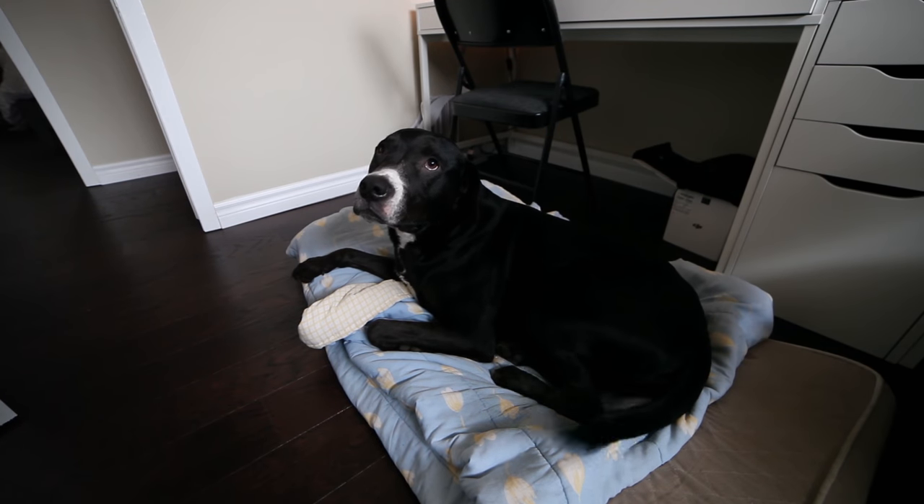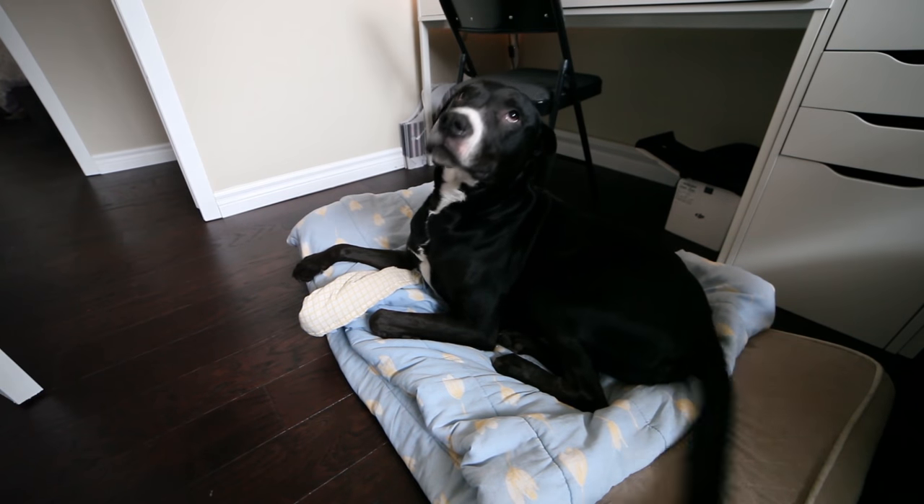Hi everybody, this is Trevor from Astro Backyard. In today's video we're going to be looking at your astrophotography photos on Instagram. I'm going to go over them, tell you what I like, what I don't like, critiquing and reviewing them. I am no professional — I'm also learning just like you guys, but by reviewing these images together maybe we can take away some pointers and ways to improve our images.